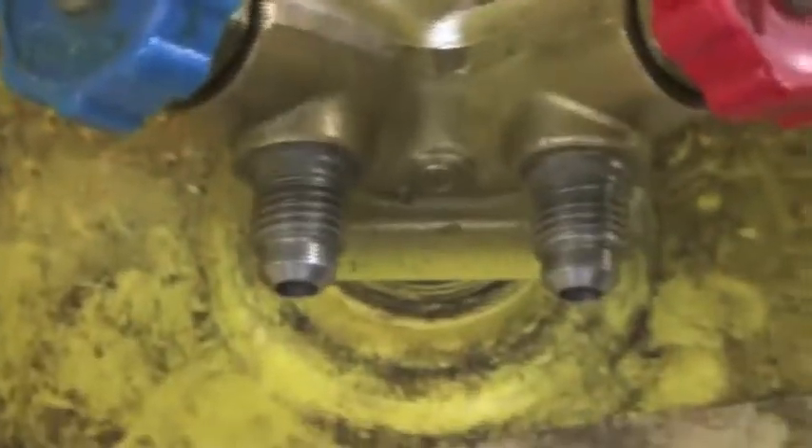This is the liquid side, as you can see on the label, and this is the vapor side. This right here is a safety that will prevent you from overfilling the jug. That will hook to your...